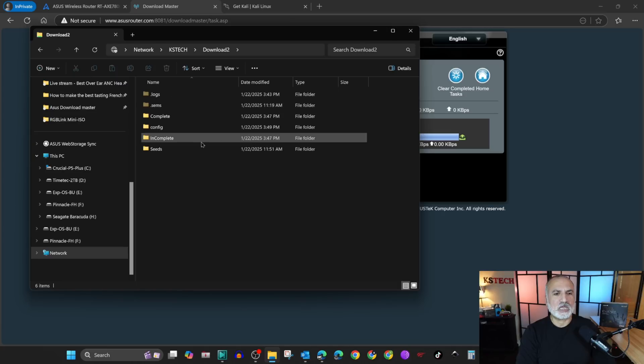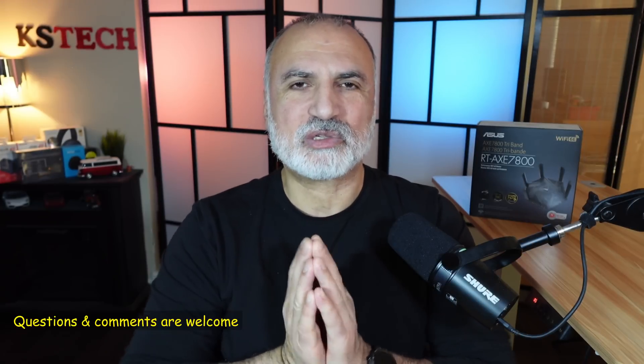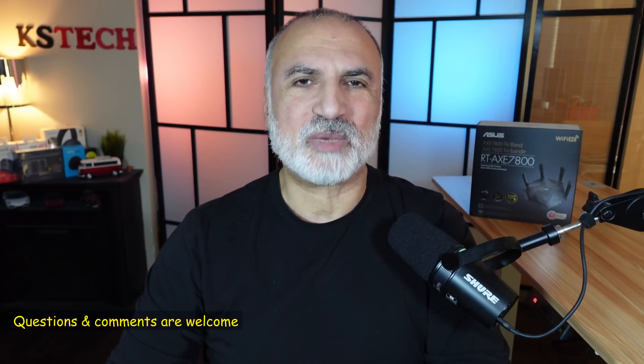This is the download two folder — I told you it was created automatically. Double click on it and you're gonna find the file under the complete folder. Here you can copy it to your PC.